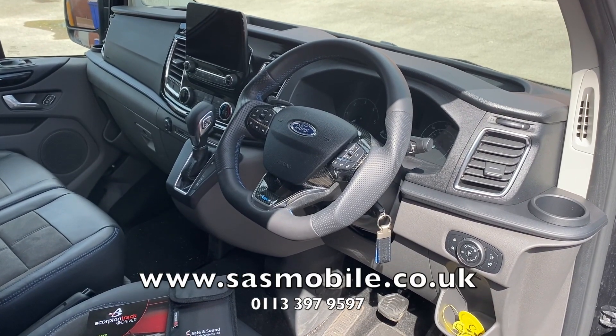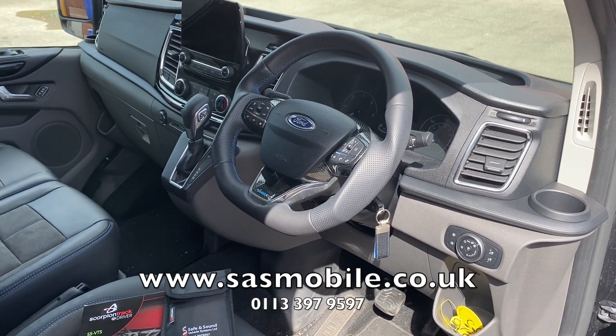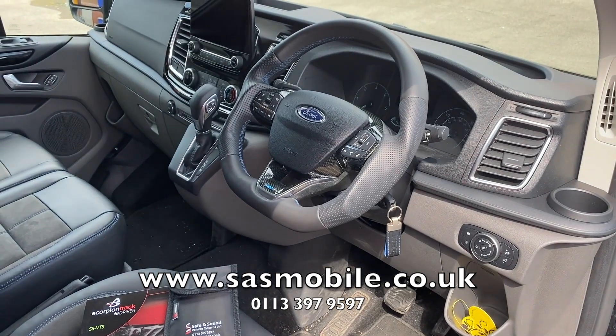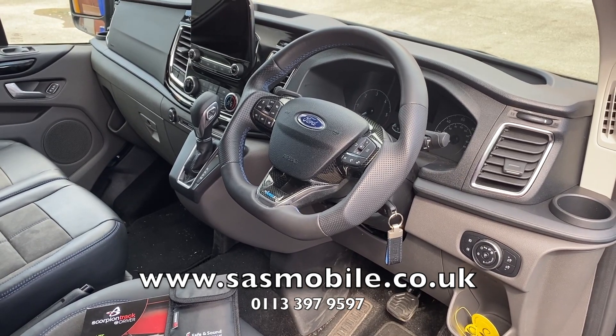Hello, this is Mark from Safe and Sound in Leeds, doing a quick demonstration of the Scorpion S5 complete with immobilizer. This is a no-tag, no-start tracking system — you have a little tag which you keep on your keys or in your bag, and keep it separate from the keys if you want to.